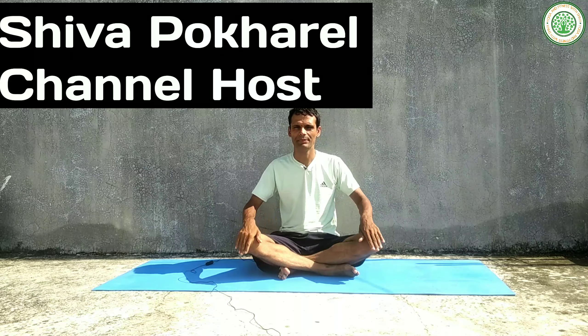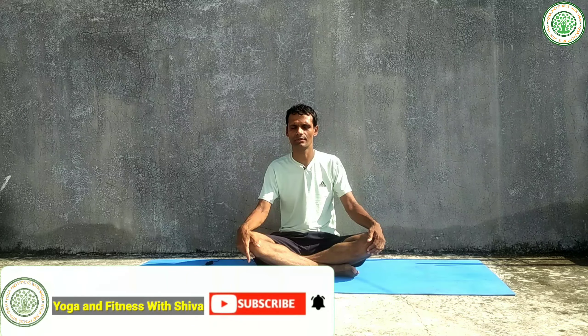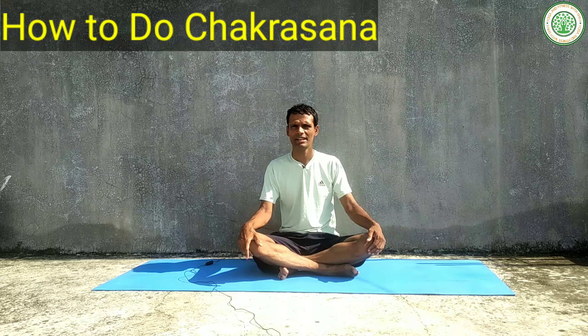Namaskar, good morning everybody. I am Siva Pokhrel, my channel is Yoga and Fitness with Siva. Today I'm going to teach a very important yoga posture. Its name is Chakrasana, or Wheel Pose. This posture looks like a wheel or chakra, therefore it is called Chakrasana.